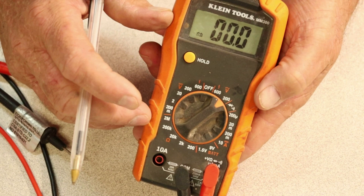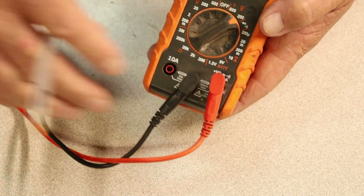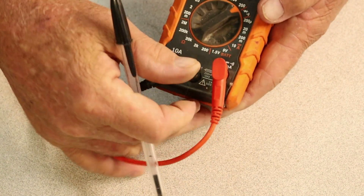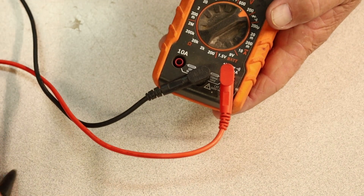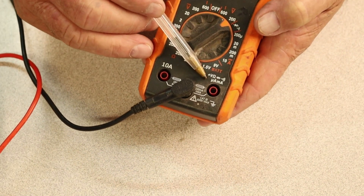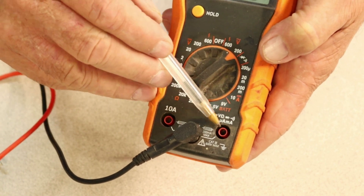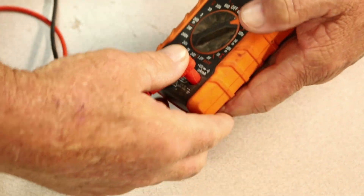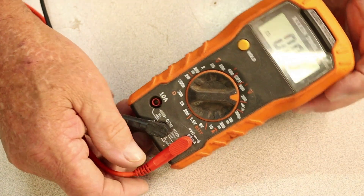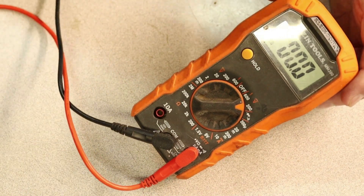The meter will be set correctly for you to check that receptacle. The other thing you need to make sure — which is very important — is that these probes are in the correct position. The black one goes in the common port — black is common. That's kind of like the black wire being common. The red one goes in the voltage port — it tells you right there on the meter. That's where the red one needs to go. Now you're all set and ready to go to the receptacle in your wall to test it and see if it's good and if it needs replacing.